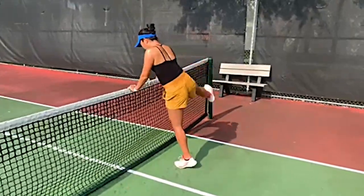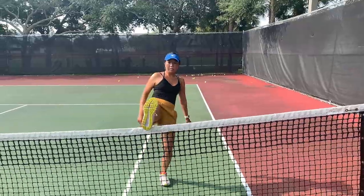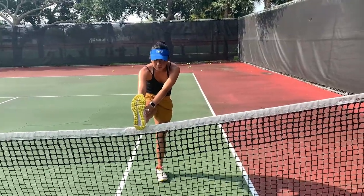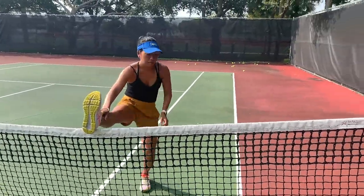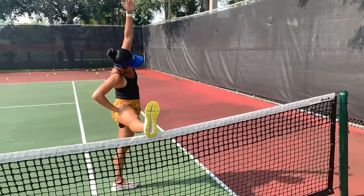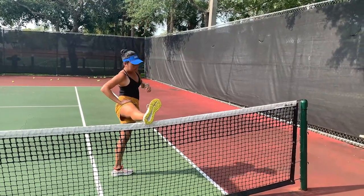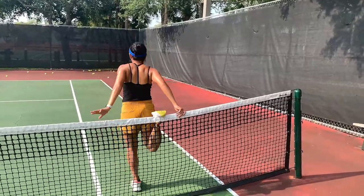After you finish practicing, it's really important to do a cool-down stretch. You can do cool-down stretches by using the net for assistance. Here I'm doing a hamstring stretch. Then you can shift your weight to doing an adductor stretch with one leg on the net — if you lift your arm it gives you a bit more stretch in your hip. And you face away from the net and you can get your quads.